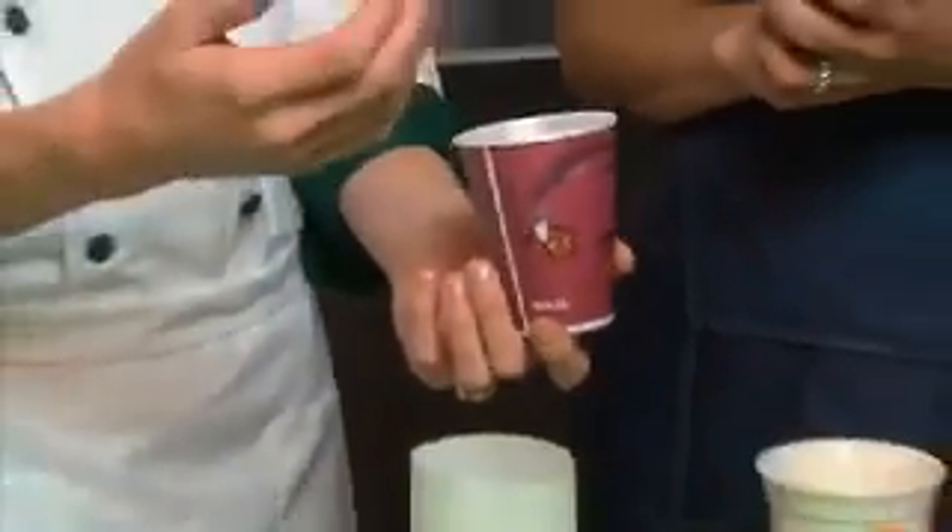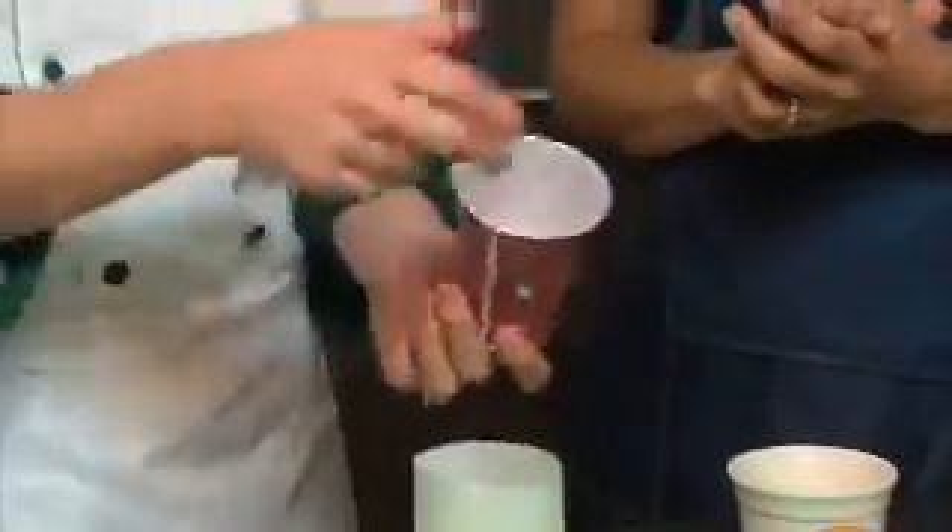Even if you don't have special ramekins or glasses at home, you can just use standard disposable cups. I made it for my wife's birthday two weeks ago — we did a soufflé like this, just piped it in cups and froze them, and it was really easy. We just handed the glasses to everybody, poured a little sauce on there, and we were done. They just throw them away — no dishes whatsoever.